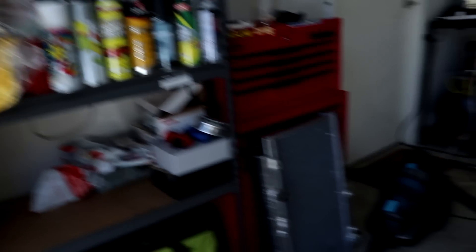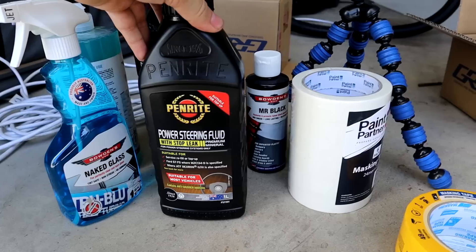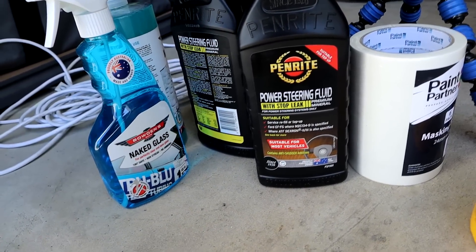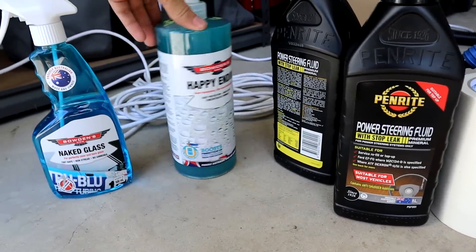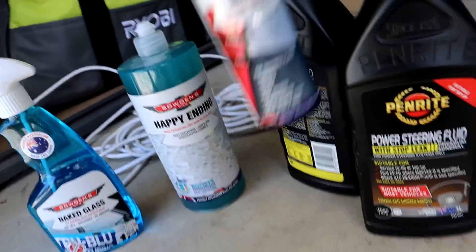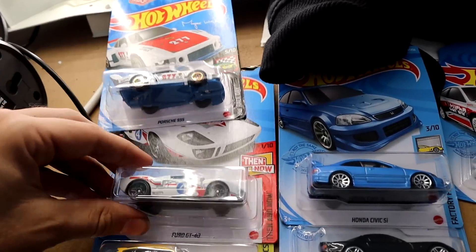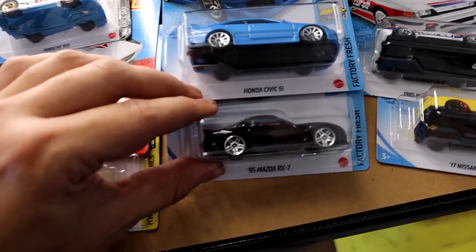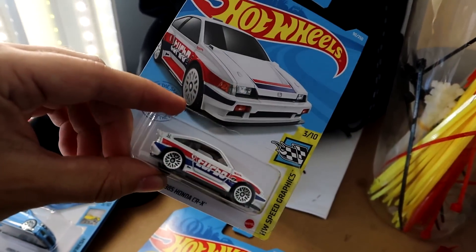We also went to Repco and grabbed some power steering fluid - ended up getting two bottles. And of course you can't go to Repco without picking up a few extras. Ended up getting Naked Glass, some of this which I've never used before, plus Mr. Black. And I also got all of these stickers, including the black FD which I was super stoked about, and this wicked turbo CRX livery.